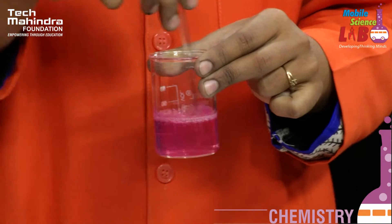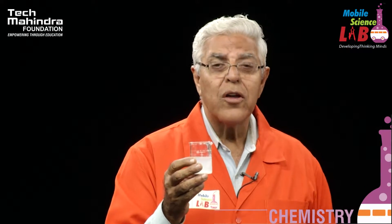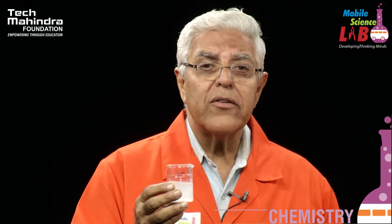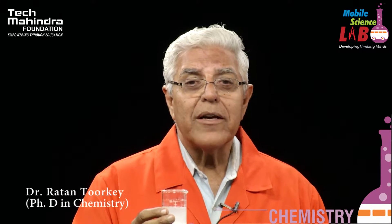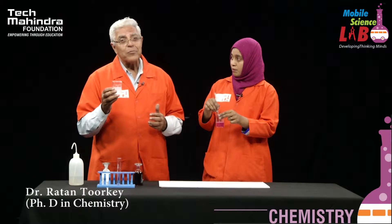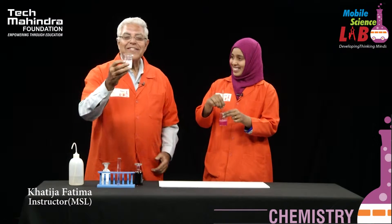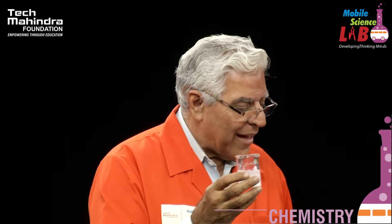And in this beaker, I have got a saturated solution of borax. Borax is the common name for a chemical which has got a big name: disodium tetraborodecahydrate. Borax is enough, I think. So this is a saturated solution, and I will add a few drops of this and Khatija will shake.